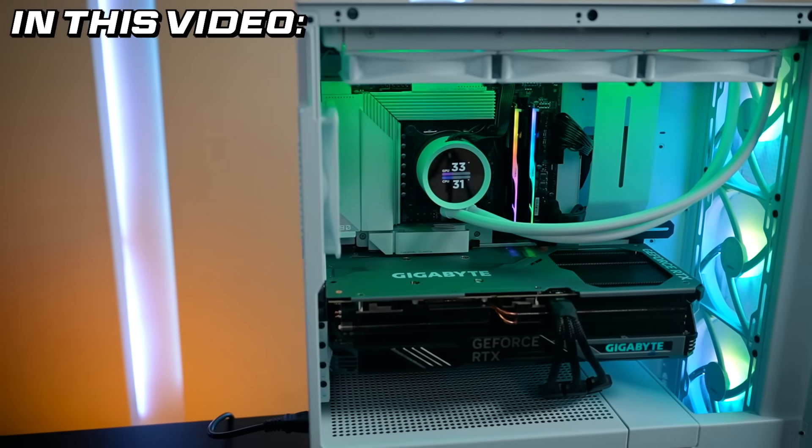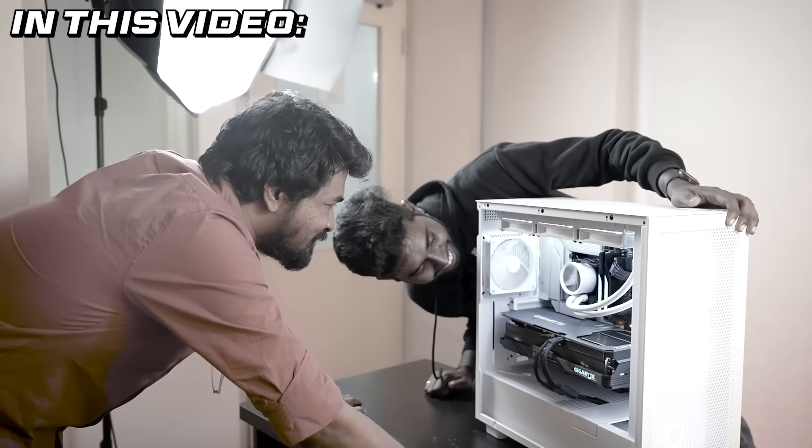Hi Soldiers! You can build a video production PC. I am very excited. This is nice. You are the first computer in Valkyrie.